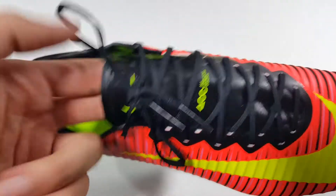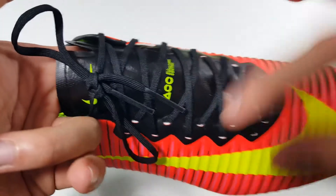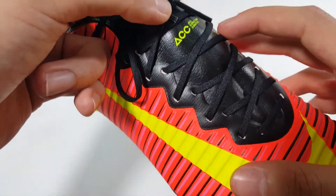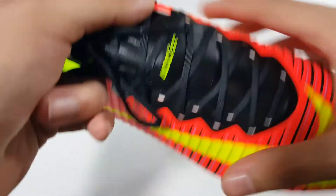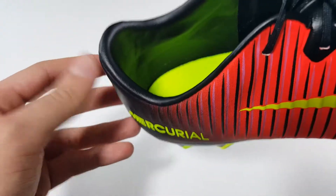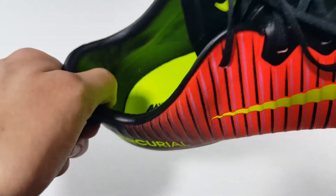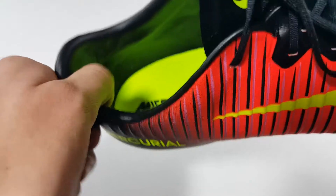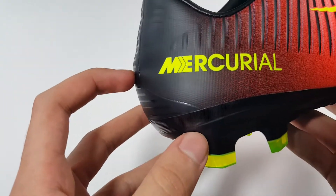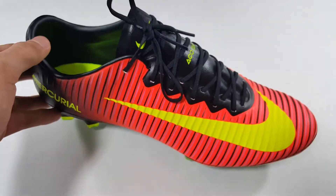The tongue on the Vapor 11 is attached to the upper to create a seamless sensation, as well as the one-piece upper construction. The ACC technology is on the entire upper to provide the same touch in all weather conditions. The heel liner is made of synthetic leather as well, and is very padded for how light this boot is, with an internal plastic heel counter to provide stability at high speeds and protection.